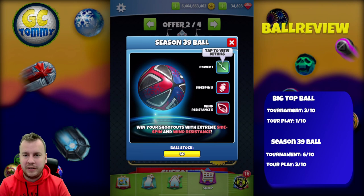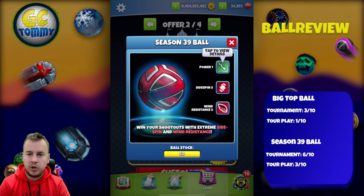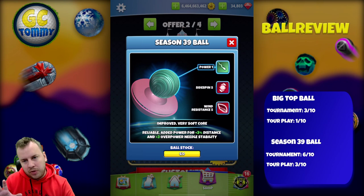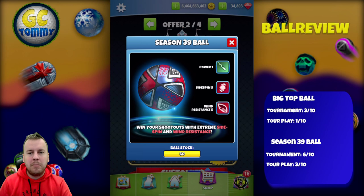The Season 39 Ball is more oriented towards par threes in tournaments, in my opinion, though you can also use it on par fours and short par fives where Wind Resistance 5 will help immensely on the second shot. It also has plus-three overpower needle stability, which makes it great on par fours and par fives in tournaments and helps offset the Power 1 stat. Wind 5 and Side Spin 5 are strong, but this is mainly a par-three ball.